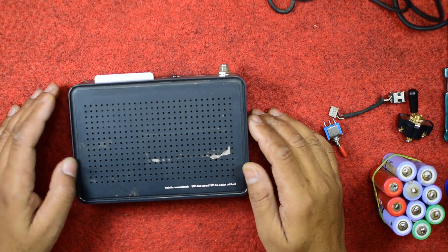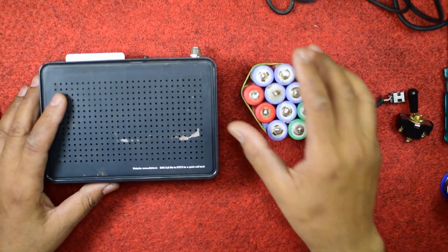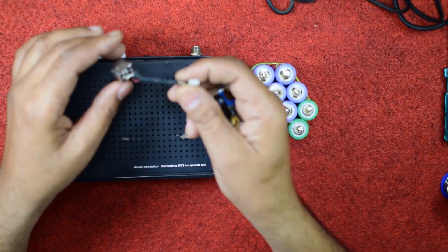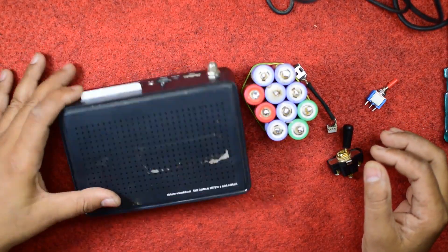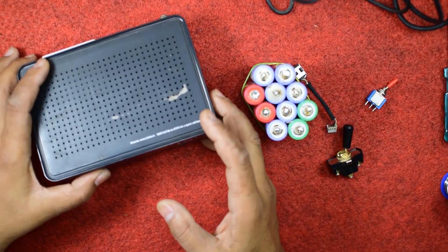Hello friends, welcome once again to my channel Innovative Ideas. Today I want to show you how to make a power bank for your laptop. Since I am using an HP laptop, I will make the power bank for my HP laptop. For this you need a casing — I have chosen this Dish TV casing, but you may choose another casing for that.